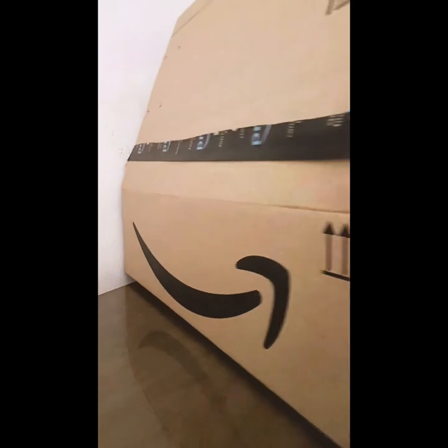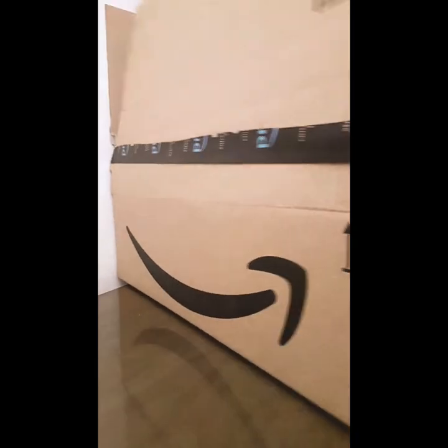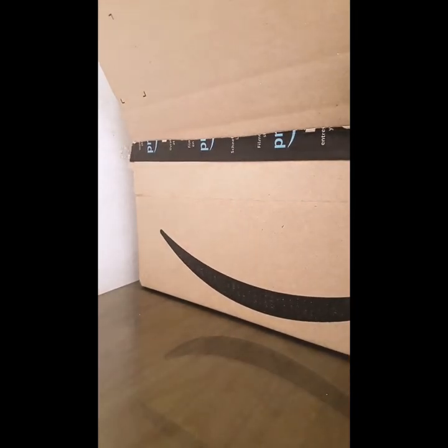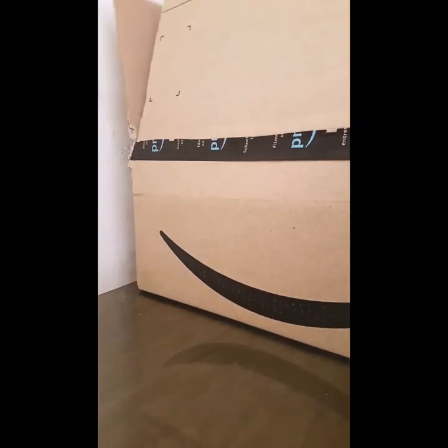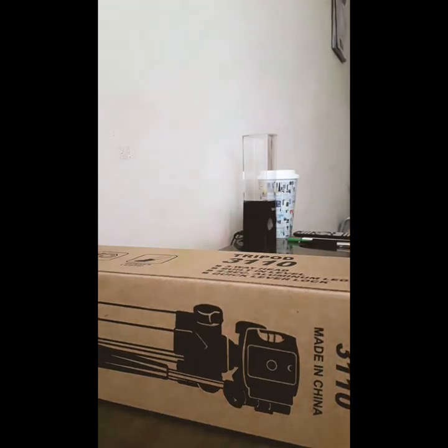This is a massive box — I ain't got space for this! What's inside here? There's our tripod in this massive box — there it is! Let's throw the box away.